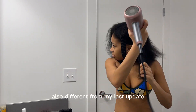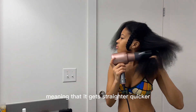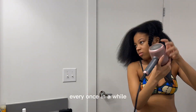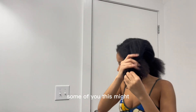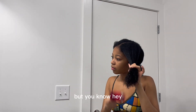Different from my last update, my hair is a little more heat trained now, meaning it gets straighter quicker. This is just with blowouts — I don't even flat iron my hair often, only every once in a while. My hair being heat trained makes the blowouts go a lot faster. So some of you, this process might take longer than this.